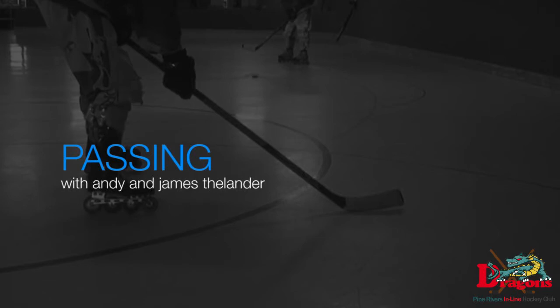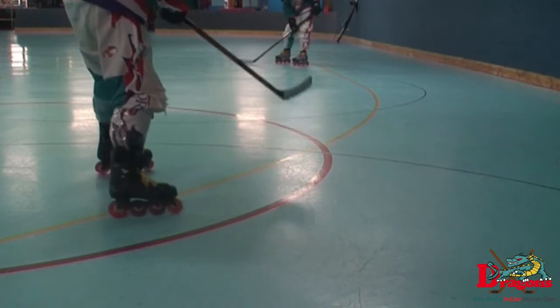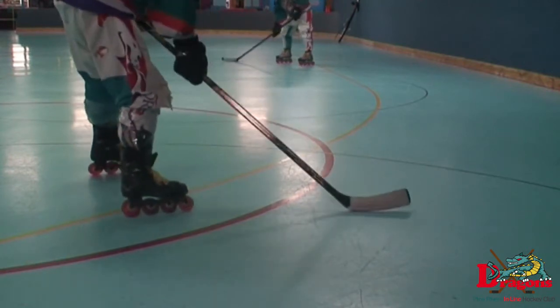Hey guys, this is Annie and James Thielander, and we're going to teach you passing. Now because hockey is a team game, passing is one of the most important aspects of team play. There are a few basics to passing which include proper catch and release technique, which we're going to show you here.